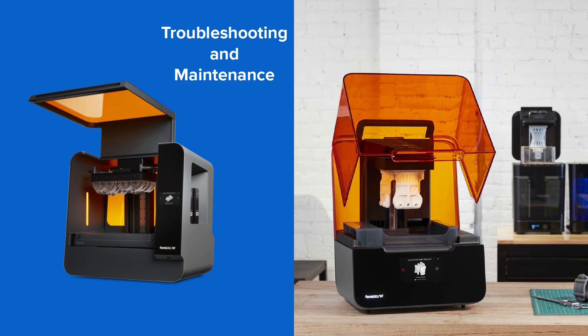In this module, we'll be covering troubleshooting and maintenance for the Form 3 and Form 3L printers. At some point in your printing experience, you'll encounter a print defect, unusual noise, or other unexpected printer behavior. Let's walk through some procedures of what to do when you encounter these situations, as well as regular maintenance procedures you can perform.